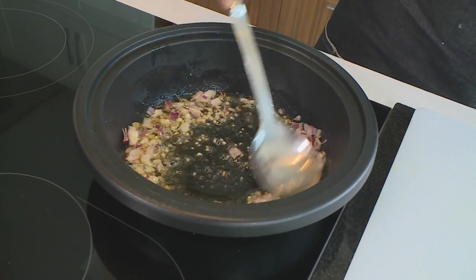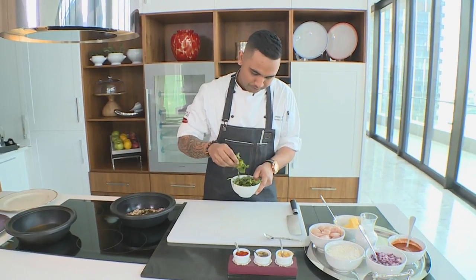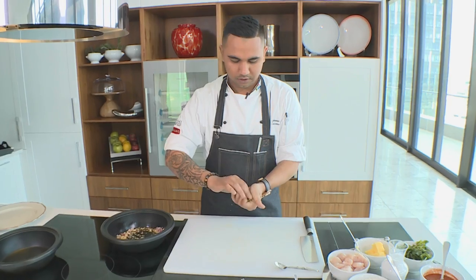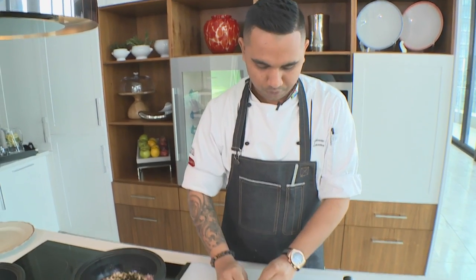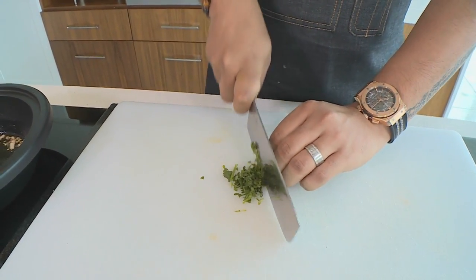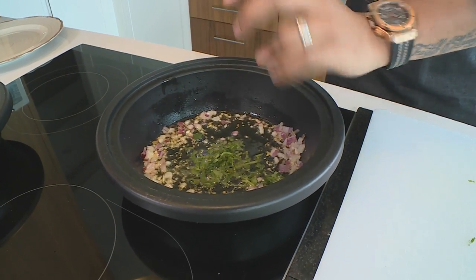I'm gonna give that a quick stir. I'm gonna put some fresh coriander in — just gonna chop some up and make it into a little ball so the leaves get nice and bruised. We're gonna pop that straight in. I don't want anything to get too dark because that's gonna change the flavor of my butter chicken completely, and that's the last thing I want.